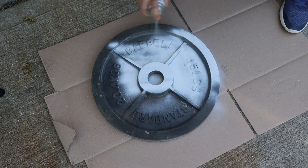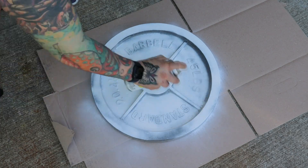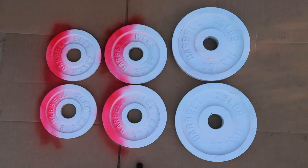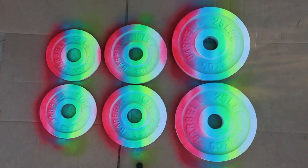You'll want the best surface for the paint to adhere to. Before adding colors, you'll want to apply a coat of primer. If you don't have primer, I'd suggest a coat of white paint — it'll help make the other colors really pop. After that dries, you can start spraying on your colors. I do pink, then blue, yellow, and then green.